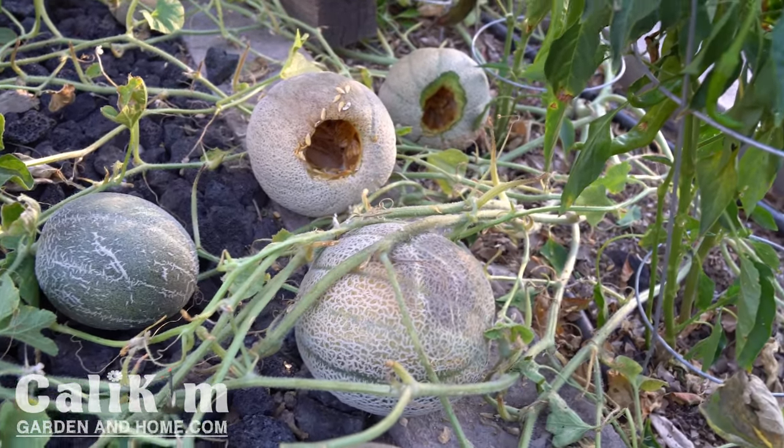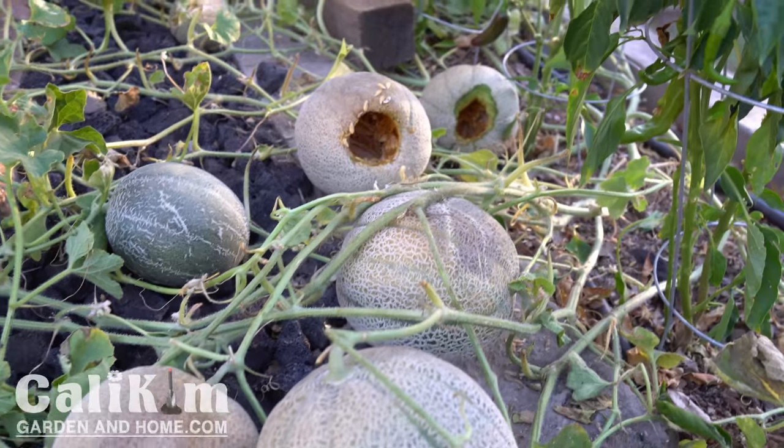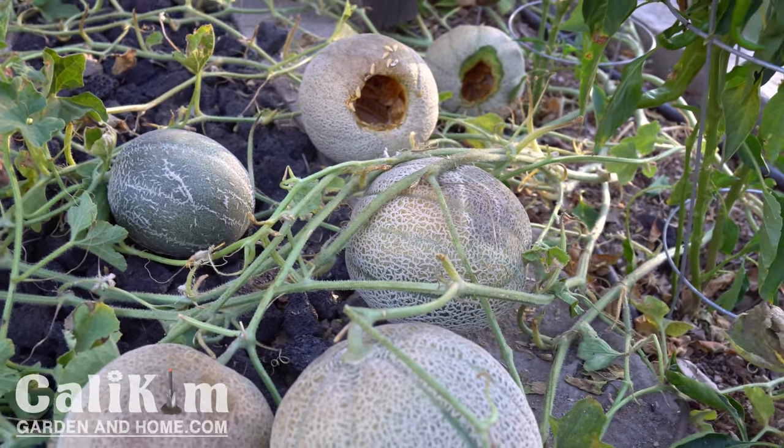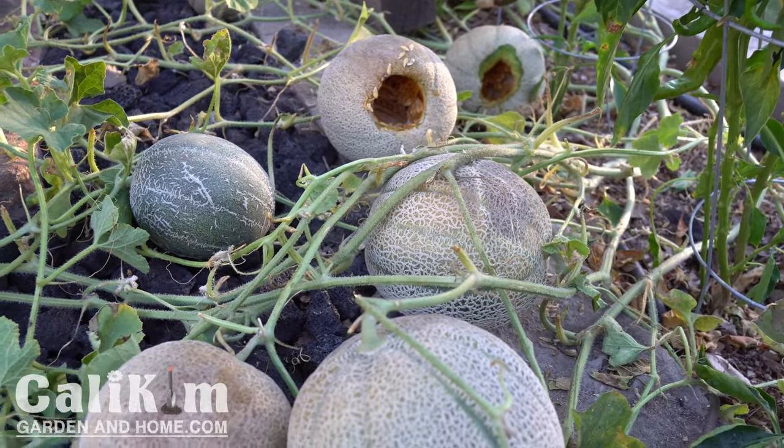Hollowed out. I think the rats paid a visit to my cantaloupe patch last night, and I am not happy about it. They got two of my cantaloupe — I was really looking forward to picking them.